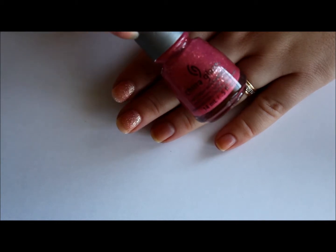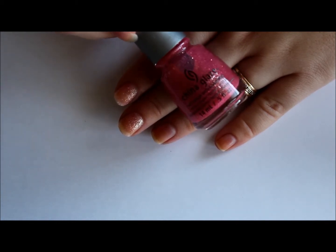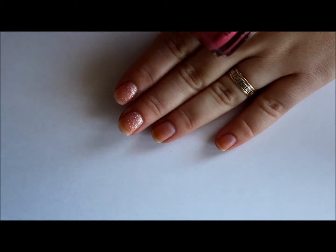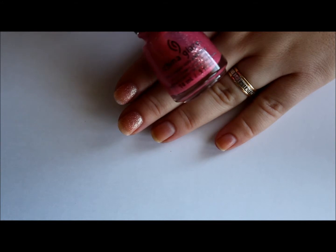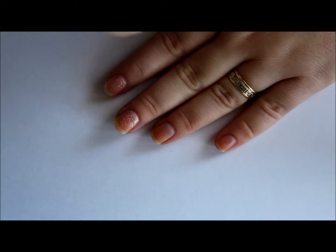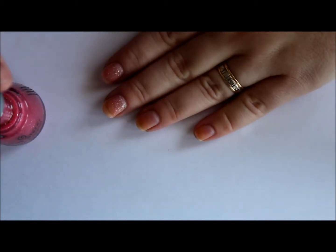The next one I'm going to show you is the darker pink — as you can see they're quite a bit darker than the other — and it's called Shall We Dance. It doesn't have a gold shimmer in it; it's more like silver and just pink shimmer in there.